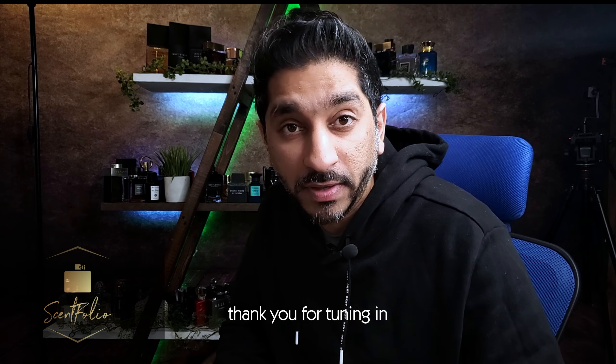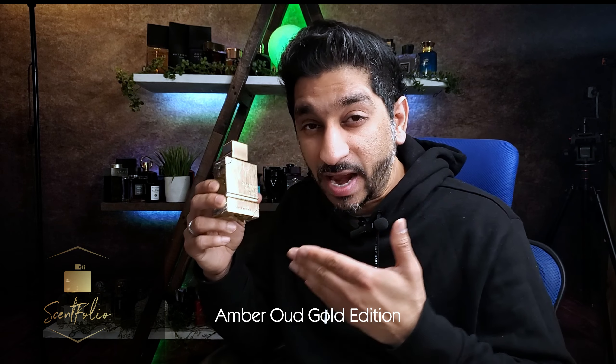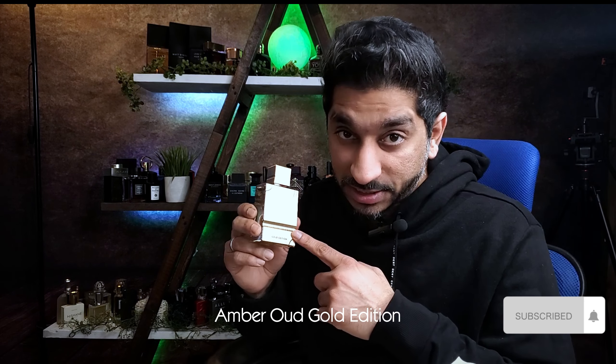Hi guys, welcome to Sanfolio. Thank you for tuning in. Today we're talking about All Her Remains Amber Oud Gold Edition.